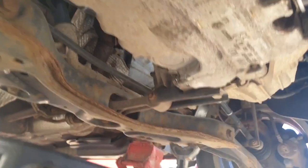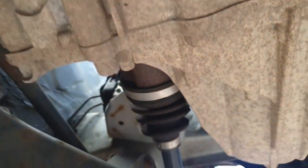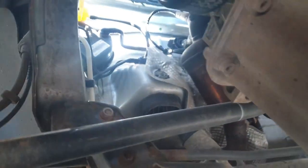No ridges, no cuts in it, no damage on it at all. This model's got an air conditioning unit on it — nothing leaking out of there. The boot over there looks okay, and the boots up there look absolutely perfect as well. So that's it for underneath the vehicle.